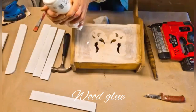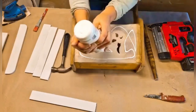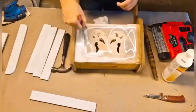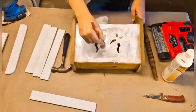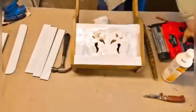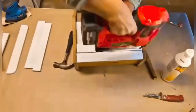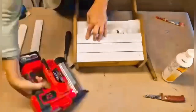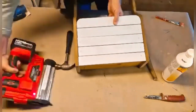Now I am going to use some wood glue to attach the wood on the front here. I am just adding a bit here and there and using a brush to apply it evenly all over. The next thing I did was attach the wood and use my nailer to fasten it. I did not measure the distance between the little pieces of wood - I just eyeballed it.